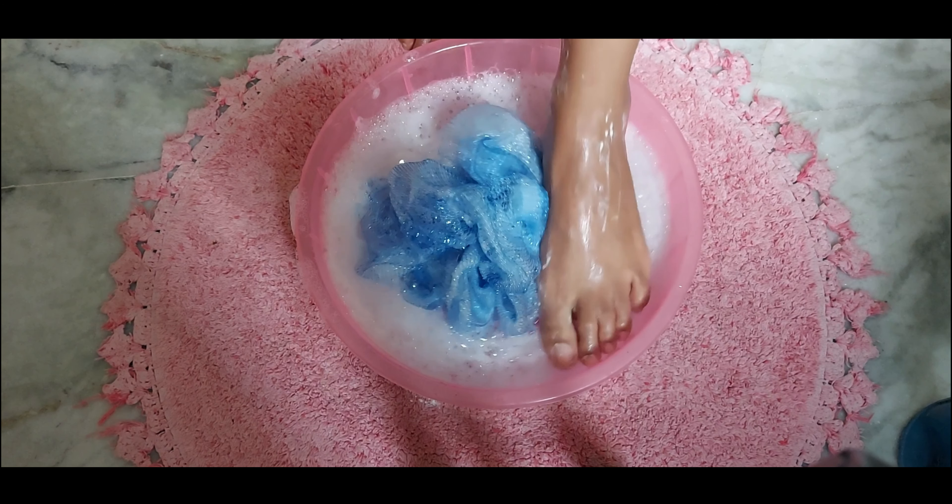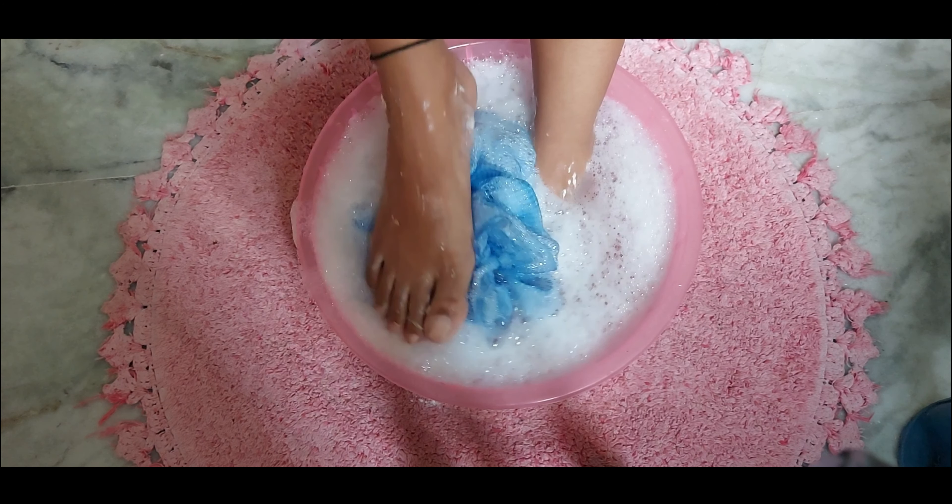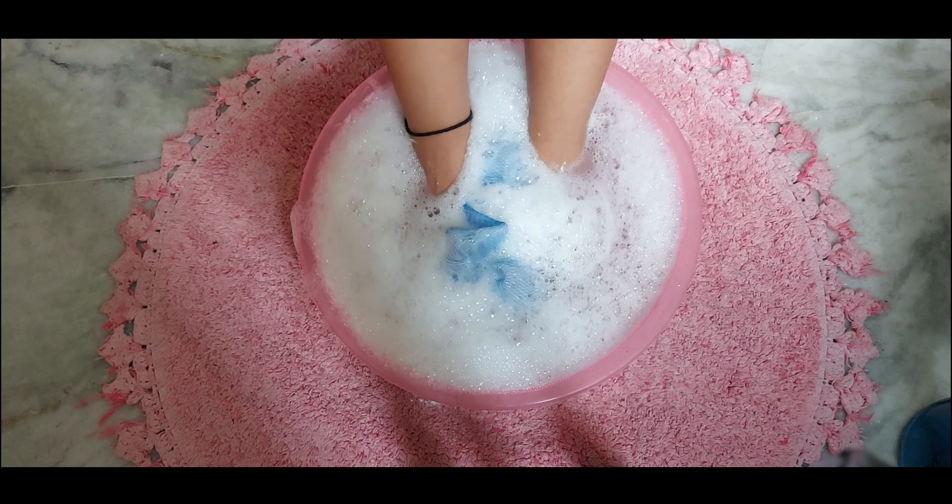After this step, keep your legs and hands in warm water again. I usually do this in a bucket — you can use a big tub or a bucket, whichever is more comfortable for you.